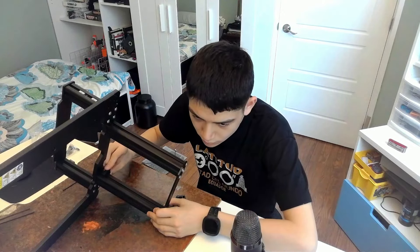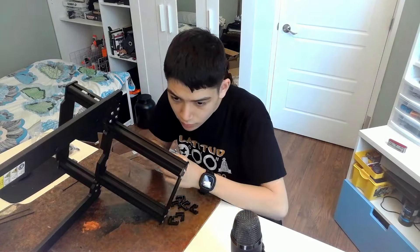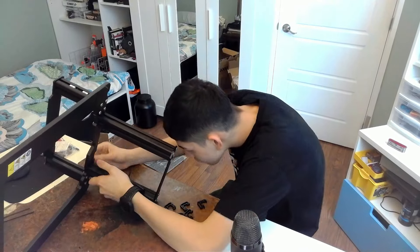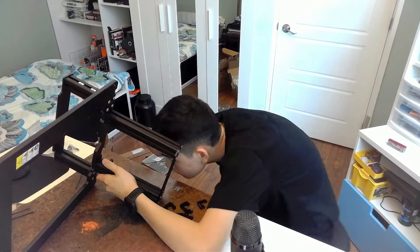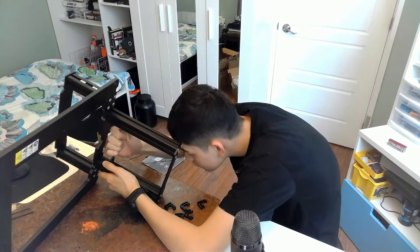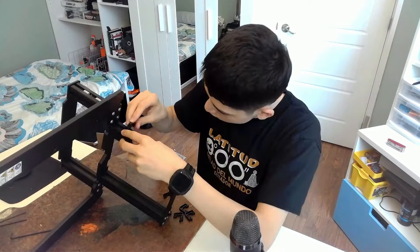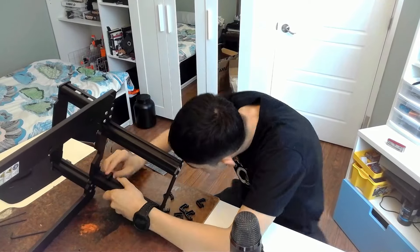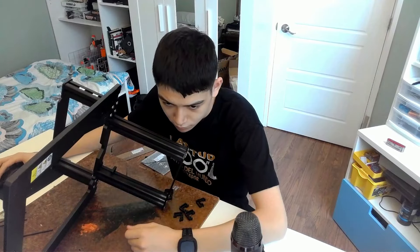Really early into the build, I actually ended up running into some problems with attaching the clips onto the sort of base frame of the printer, and I actually got one stuck. It was pretty difficult, but I eventually figured it out. After removing the clip, I figured out that the way to attach it was actually to push on it on two sides at the same time. It hurt my fingers a little bit, but I was able to get through all seven clips that way.